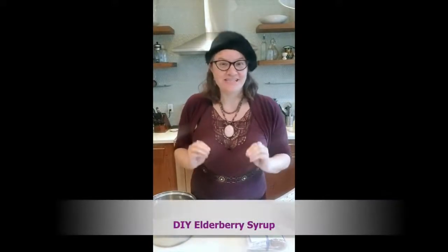Hello, it's the Kombucha Mama, Hannah Crum. I am here today to talk about making elderberry syrup.